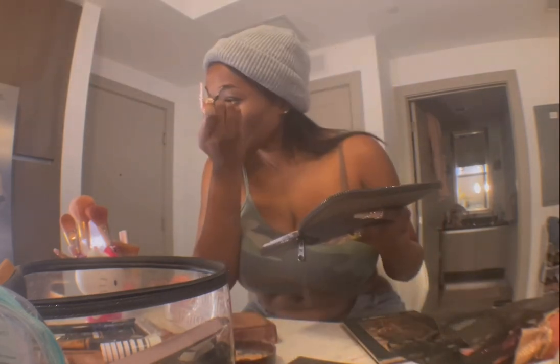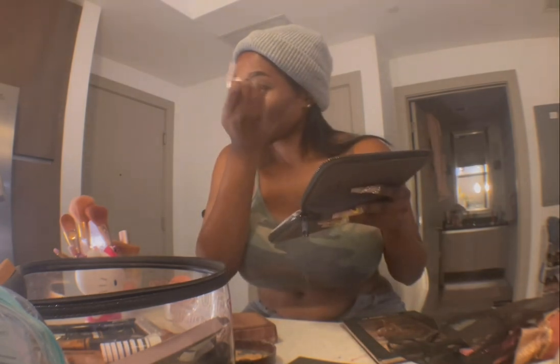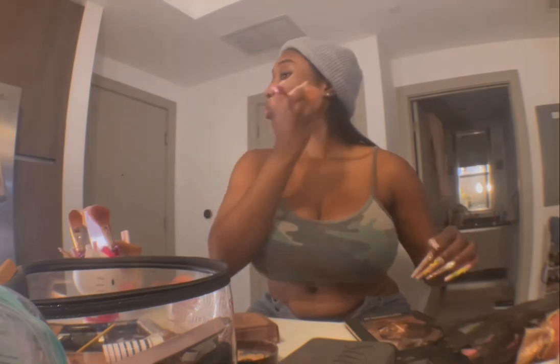This is going pretty fast but I wasn't trying to focus too much on my face. I'm just doing my eyebrows — I use eyeshadow to do my eyebrows, I showed you guys in another video how to do it — and I'm just brushing the loose setting powder off of my face.